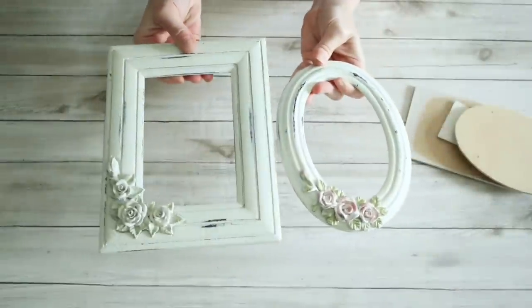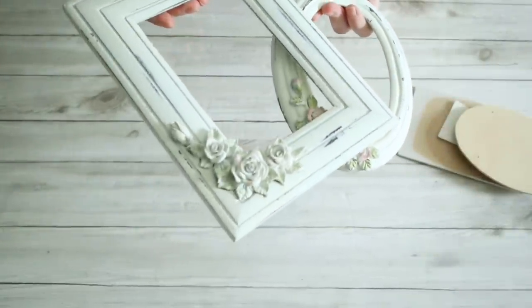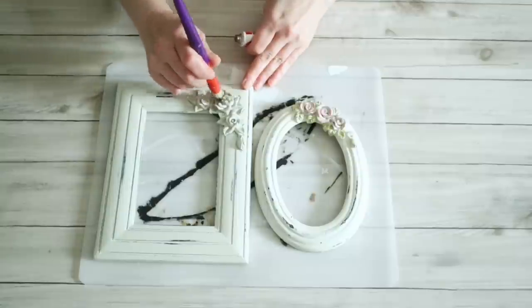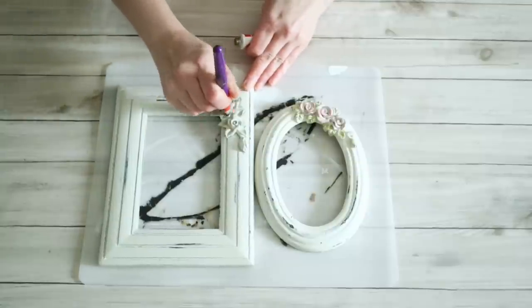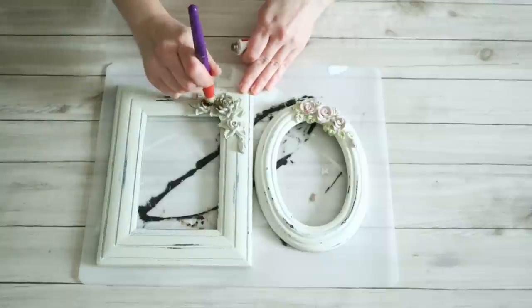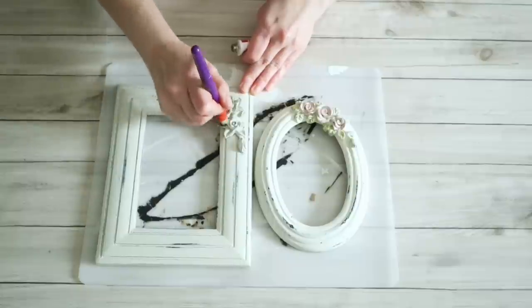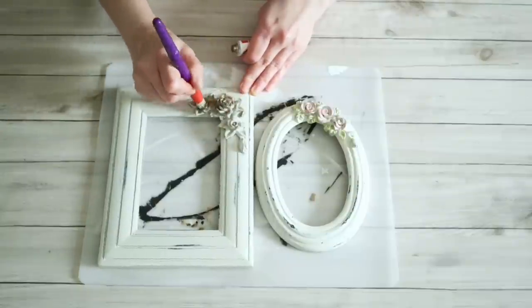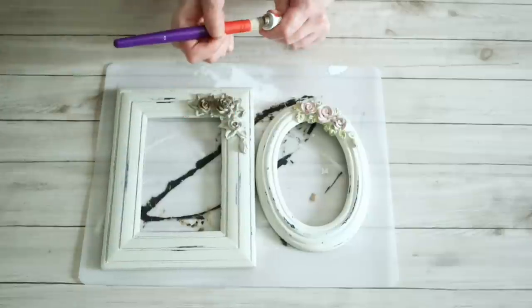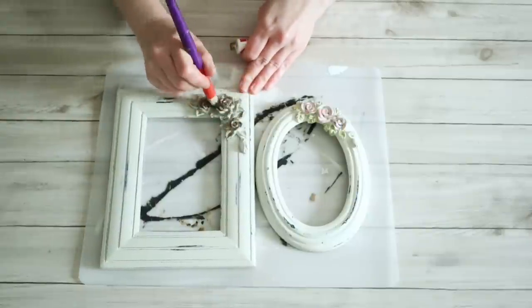For this first project, I grabbed these frames from my local thrift store. They were kind of cute as they were, but I did want to dull down the pink flowers a little bit, especially on the smaller oval one. So I just went in with some of my European gold rub and buff and went over all the flowers and the leaves on these frames. Otherwise, I just left them the way they were.